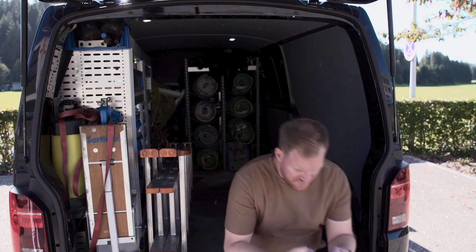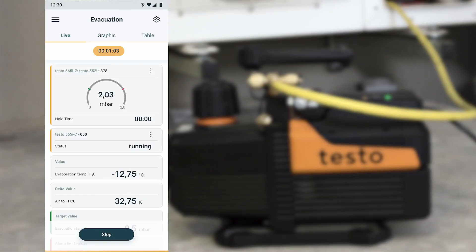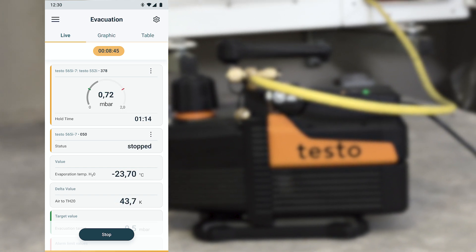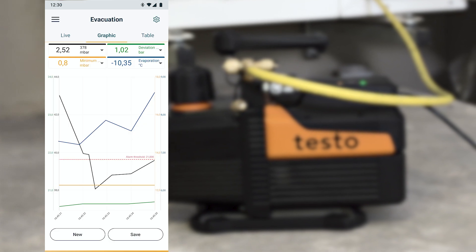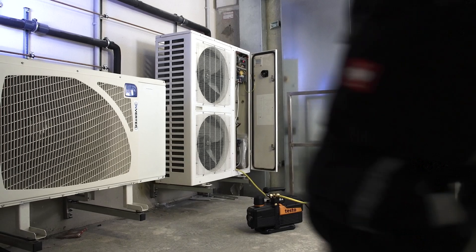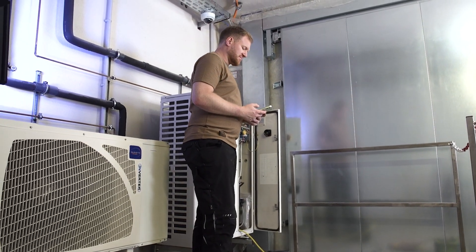The pressure values can be viewed at any time via the app. Unlike conventional vacuum pumps, the evacuation process is stopped automatically when the target values are reached. In addition, the testo 565i then automatically starts a vacuum holding test to check the system tightness, enabling a completely unattended evacuation.